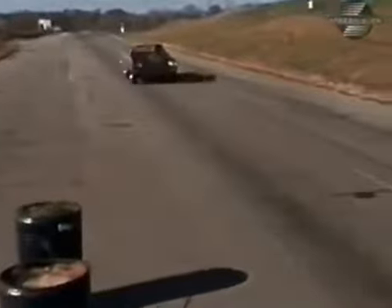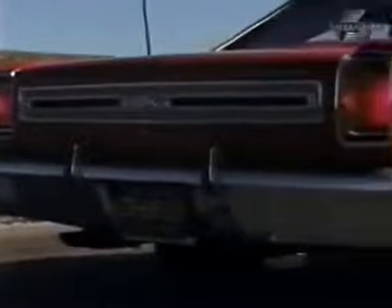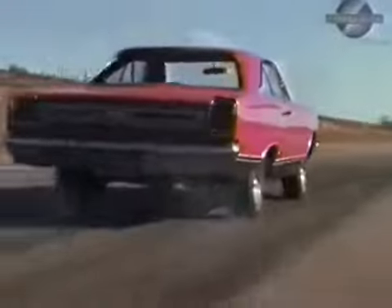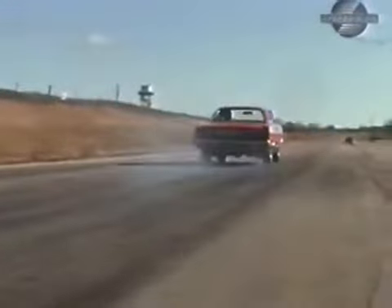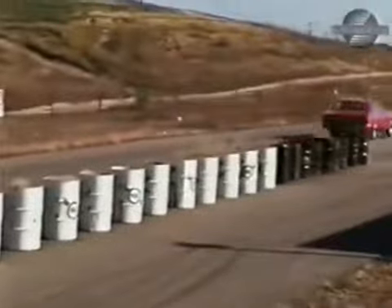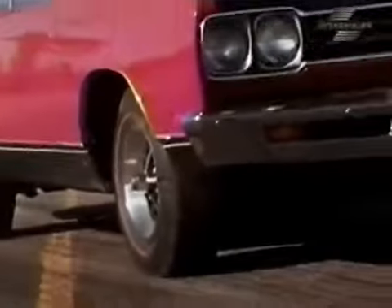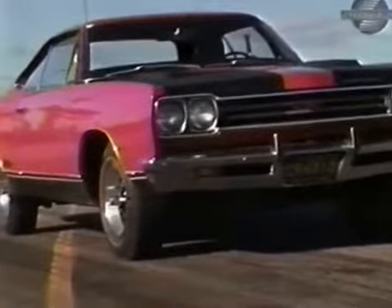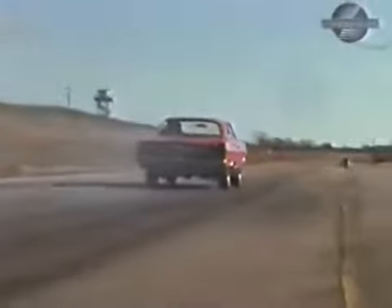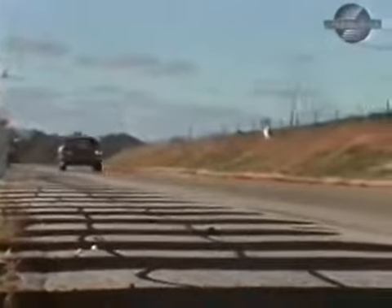Down the quarter-mile route to Squealsville, we have 30 miles an hour in 3.2 seconds. It ain't no hemi, mama, but it's quick. We nailed 45 miles an hour on the clock in 4.4. A Sox and Martin weekend wonder it wasn't. But for a two-ton strictly stocker, it came out of the hole pretty well. Our 60-mile-an-hour run tripped the clock in 7.1 seconds.